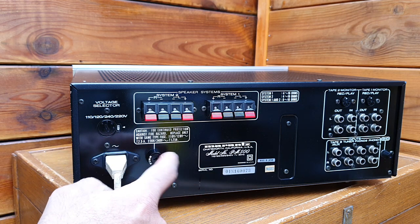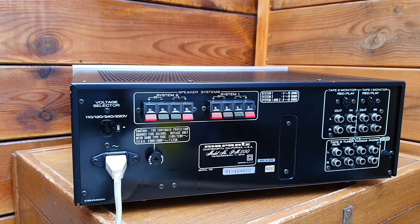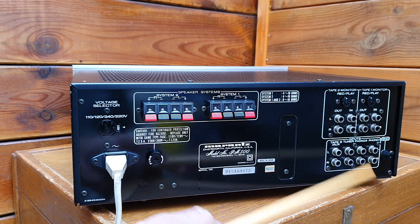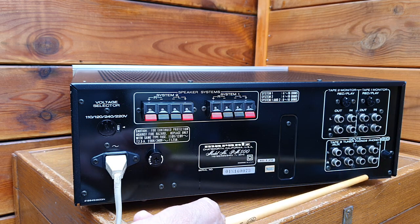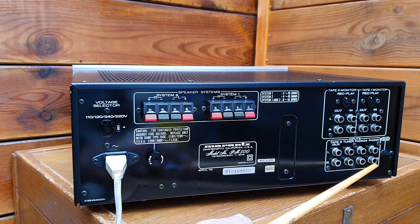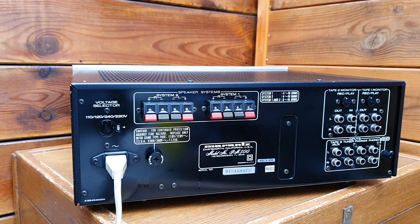There is a fuse rated at 1.25 ampere for 220 to 240 volts — a sort of protection that will blow before anything else does. You also have DIN connections for the input and RCA tulip connections on the back side for playback of cassette, auxiliary, tuner, and phono. There is also a ground connection for phono 1 and phono 2.